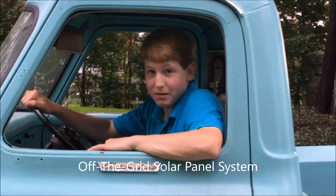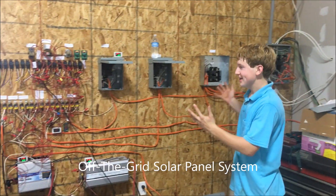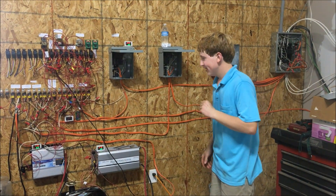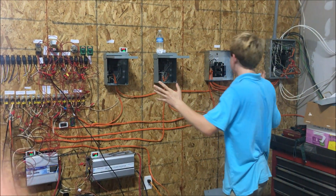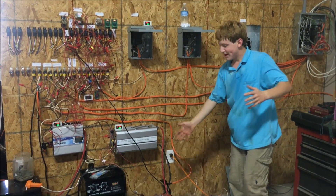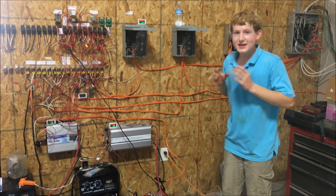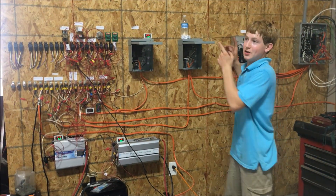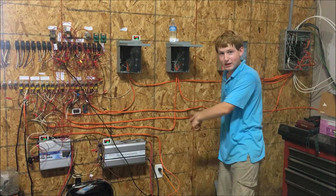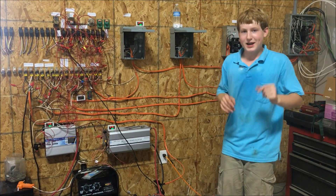Welcome to my solar panel off-the-grid three-way transfer switch system. All these boxes, relays, batteries, and solar panels on the roof combine together to make the building behind this wall run completely on solar power. When the solar power fails, there are two backups — not just the grid, but another backup as well.